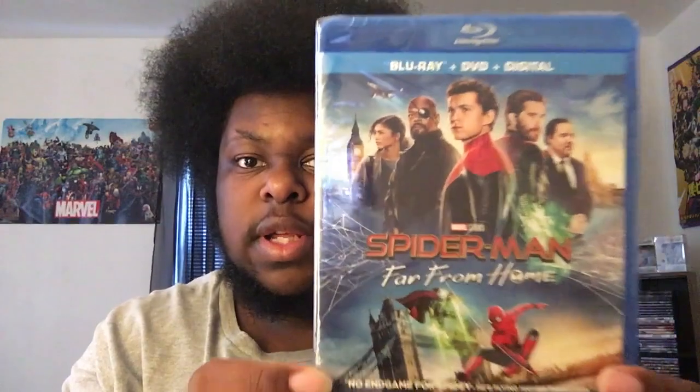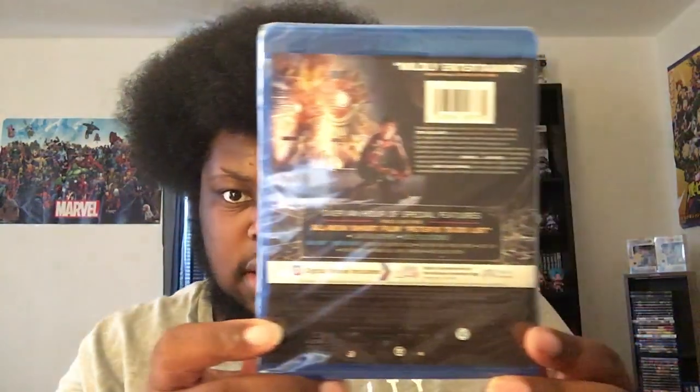I love Spider-Man too much — he is my favorite Marvel superhero. I'm not giving the digital code away for this, I'm sorry, I gotta keep this. Let me flip it to the back so you guys can get a good look. It's going to be the same thing when I take the sleeve off, so here it is — front and back.